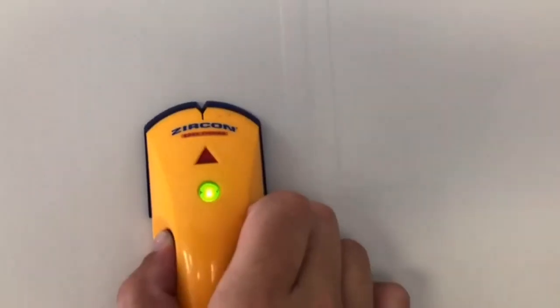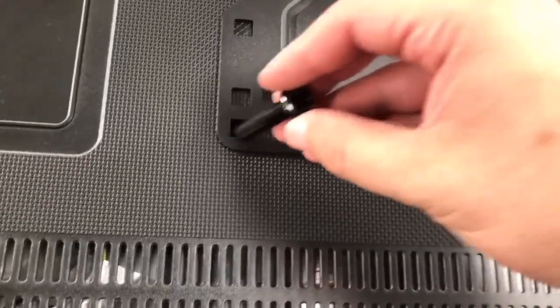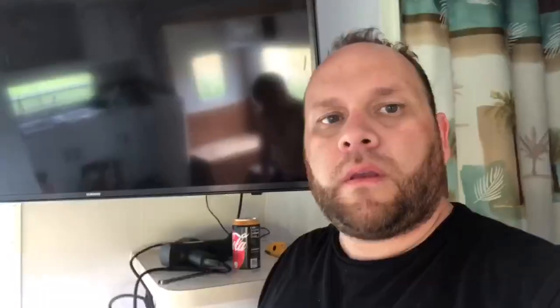So we're going to mount a 40-inch Samsung smart TV. This was a little bit harder than what I thought it was — I actually had to rope in a couple of my kids to help me — but this is what it looks like.